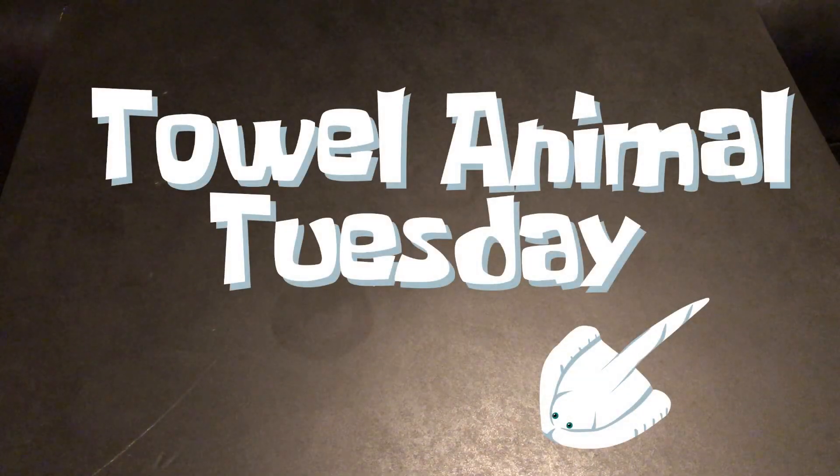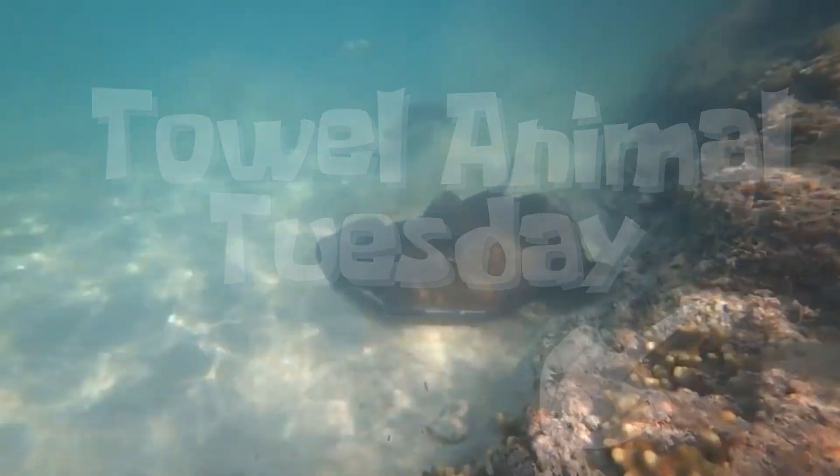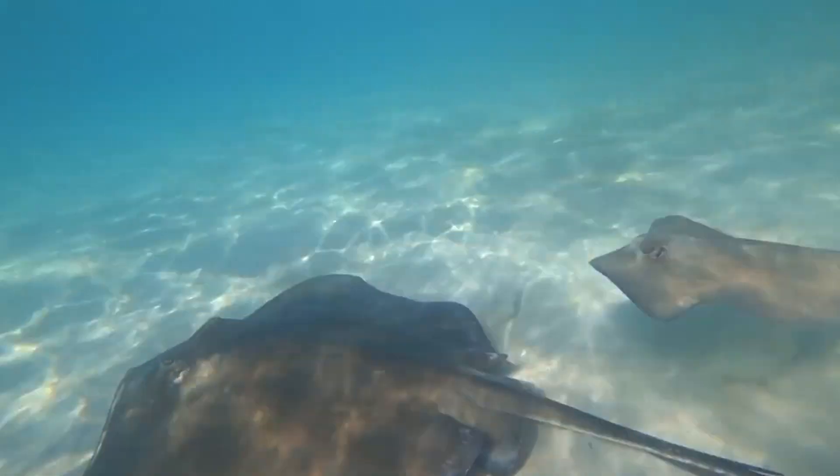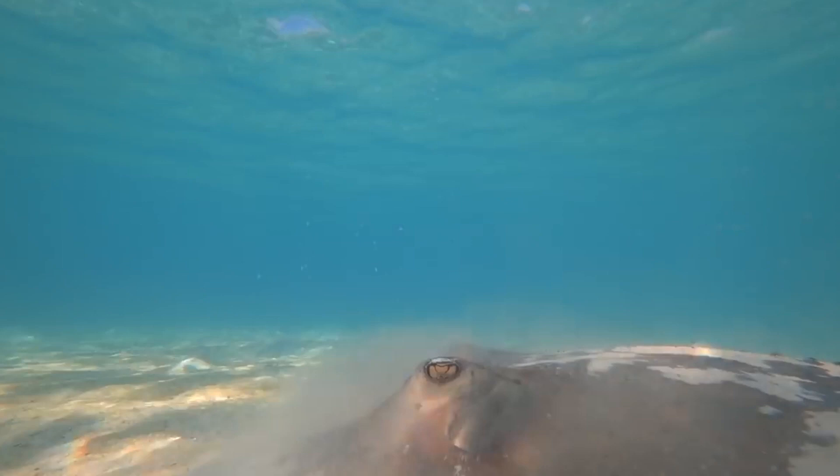Welcome to the first ever Towel Animal Tuesday. We're going to start this towel animal Tuesday thing off — this towel animal tradition, if you will — with a stingray. We thought that would be appropriate. So here's what you're going to need for this particular towel animal.